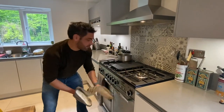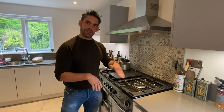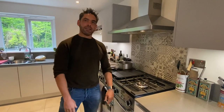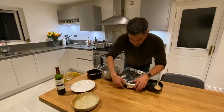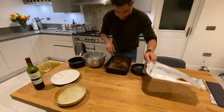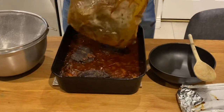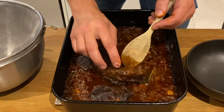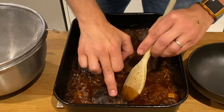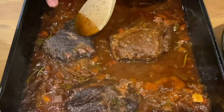Stick it on for three hours to start — check it; if it's not tender enough give it an extra 20 to 30 minutes at a time, then test again. Three and a half hours later — moment of truth. Oh yeah, look at that — just melting, just falling apart. That is going to be ridiculous.